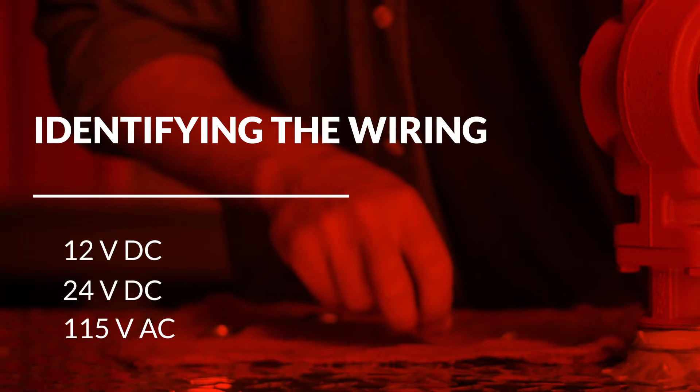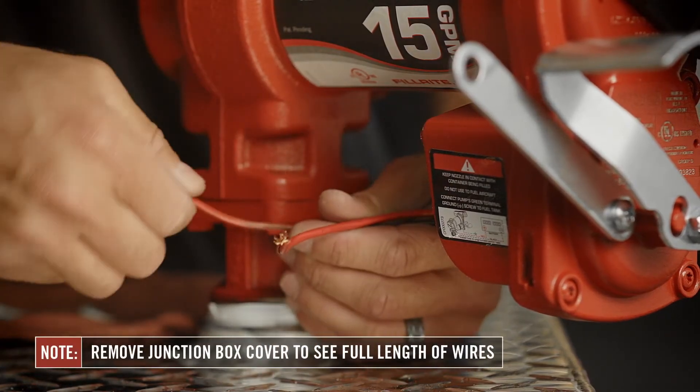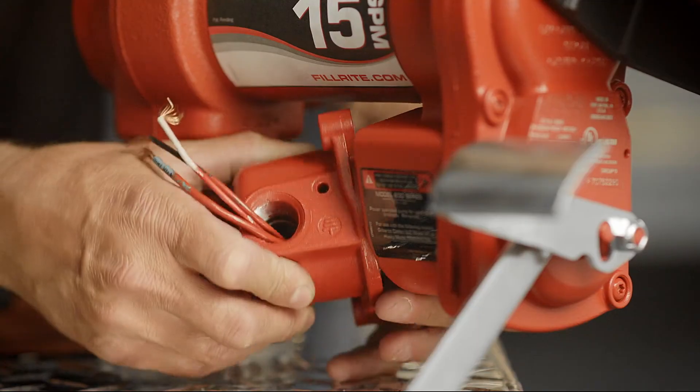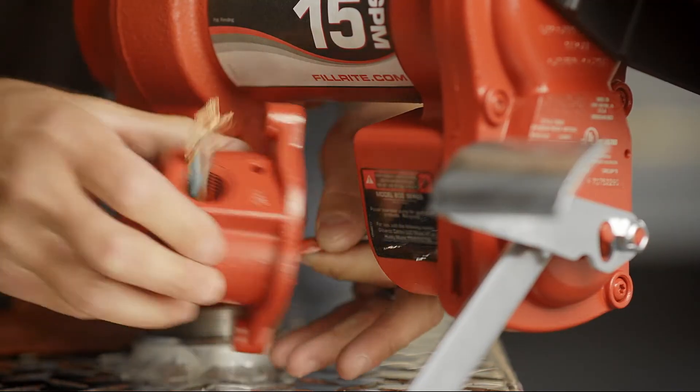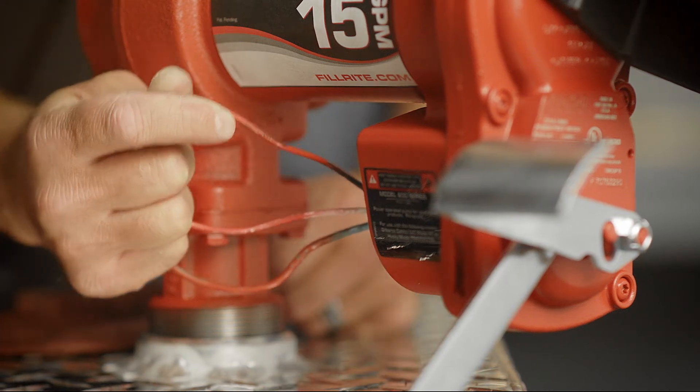On DC models, you will see two wires: one black, one red. If you need to remove the junction box cover to reveal the full length of the wires. On AC models, you will see three wires: one black, one white, and one green. The green wire is attached to the internal ground screw.